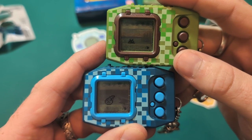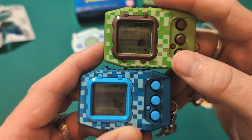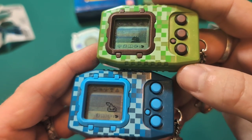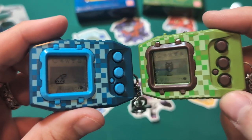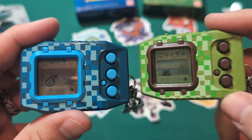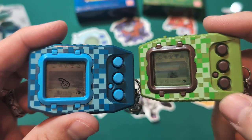Check it out. Look at these shells too — these are so cool. I'm not like a camo fan at all, but these just pop for some reason. I like these. These are so cool.